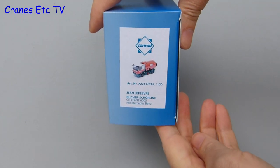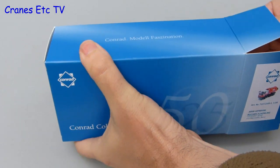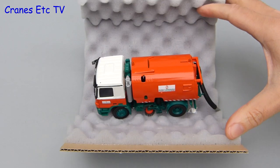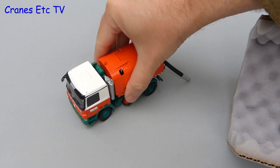This model from Conrad is a Bucher-Schirling Cityfant 6000 industrial road sweeper. It's mounted on a Mercedes-Benz chassis and it's in the colours of Jean Lefebvre, which is part of the French Vinci Group. It's a limited edition of only 300 models. It comes in Conrad's usual packaging and there are no instructions for the model.